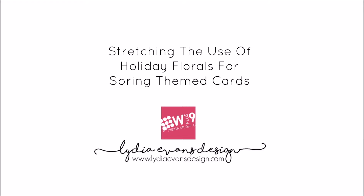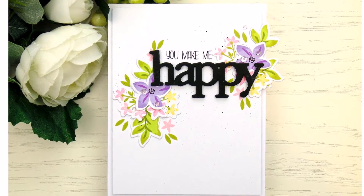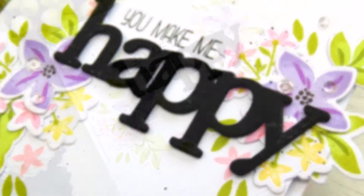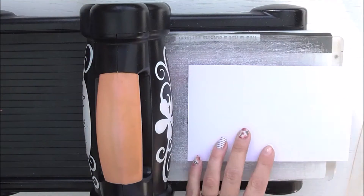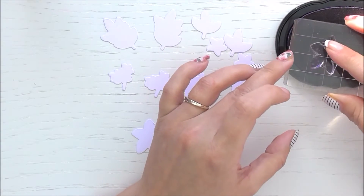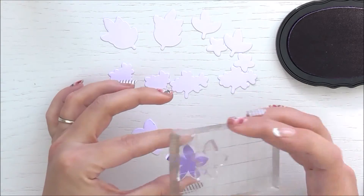Hello everyone, it's Lydia here, and I'm so excited to be guesting for Wplus9 again. I'm going to be showing you this card, stretching the use of your holiday floral stamps to make some spring or even summertime cards — just changing up the colors really changes up these images so you can use them the whole year through. I'm going to be using the Be Merry floral stamp set and die set. I haven't snipped my dies apart because I find it easier to cut a load of these intricate dies at one time, so I've cut these out twice and took the images I wanted.